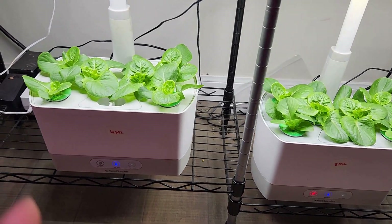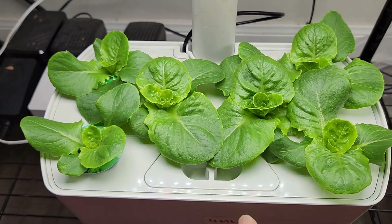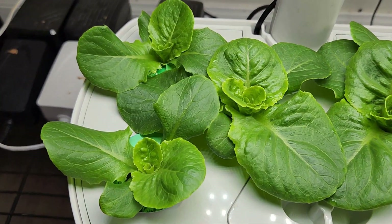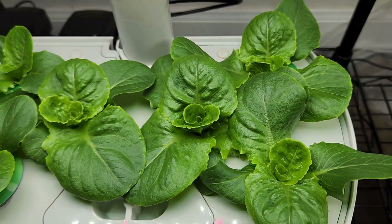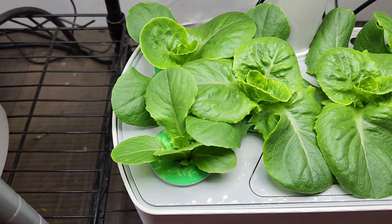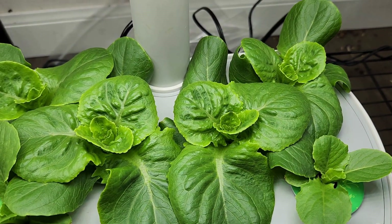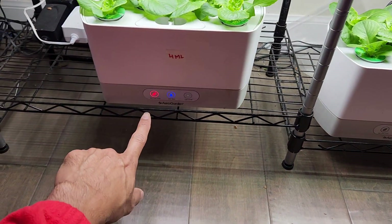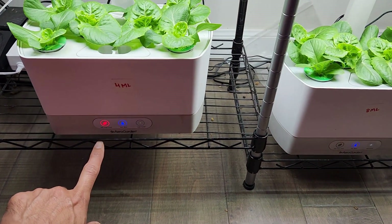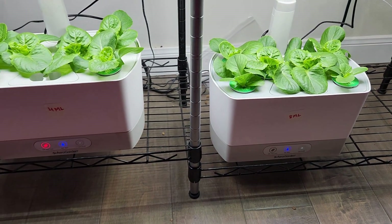It's day 18. So far, I don't see much of a difference. Starting with the garden with the 4 ml feeding — look at all these plants, they are looking so beautiful, so fresh, so green. And moving on to the garden with the 8 ml feeding — they are looking very similar. I don't see a lot of difference here. And it's time to add nutrition. I am going to follow the same thing: 4 ml here and 8 ml here.